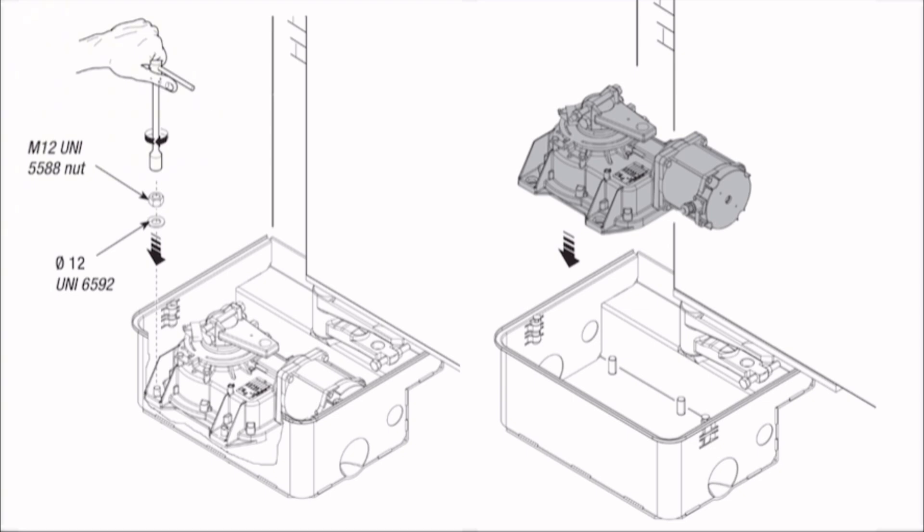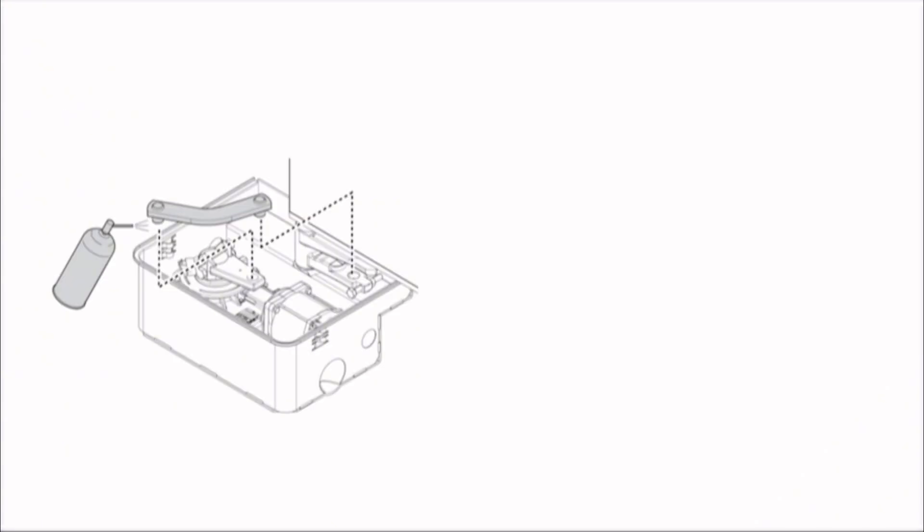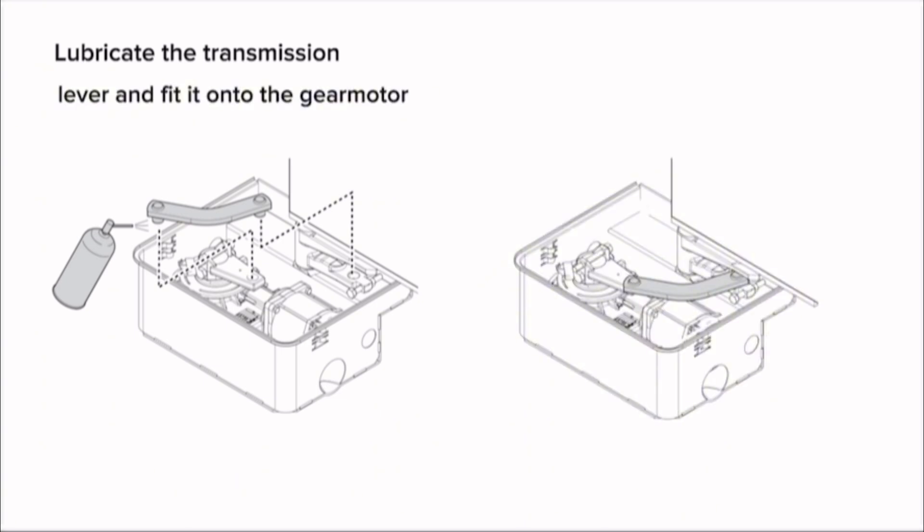Fit the adjusting screw A to the gear motor arm — which side to fit the screw depends on the operator's position (left side view or right side view). Open the door manually and put the gear motor in place and fit the screws. Lubricate the transmission lever and fit it onto the gear motor hole and onto the box lever hole.